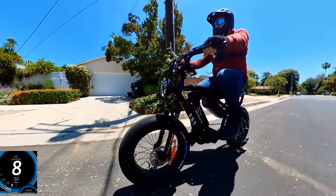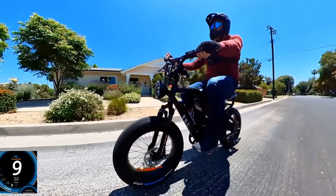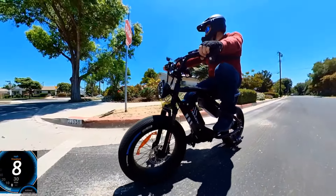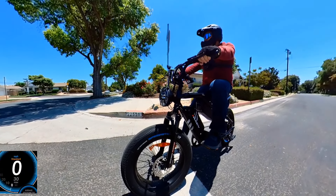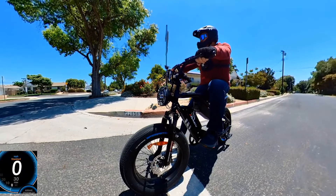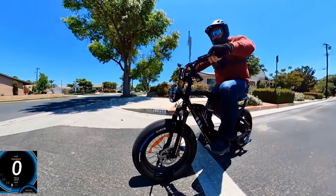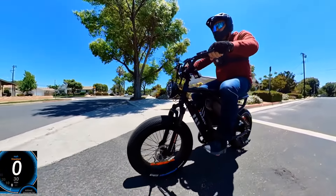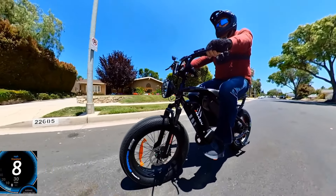For taller riders — 5'10", 5'9" and above — this is the perfect bike, and it's also faster. If you're shorter than 5'6", you'd want the Bullet V2 or the GT V2 model, which is also fast but has a smaller frame.